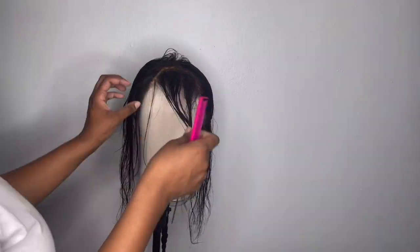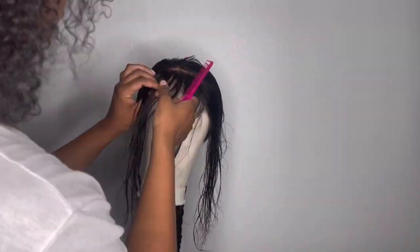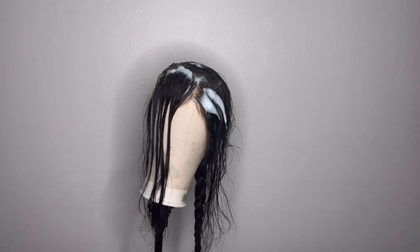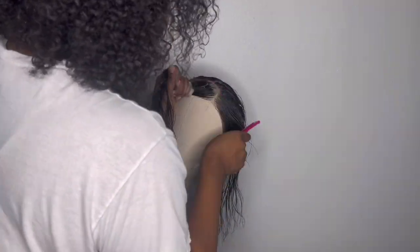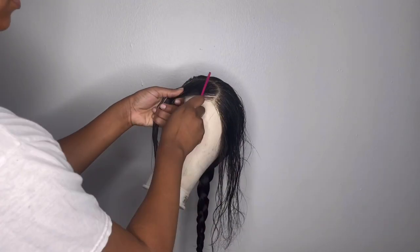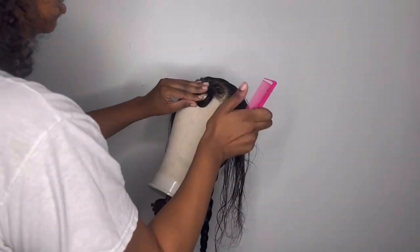What you see me doing here is sectioning the bangs. I am a little bit of a perfectionist, as you can tell. I'm going to add my Nairobi setting mousse, smooth it out, and then put the bangs into a pin curl. After doing that, you're going to see me separate the baby hairs just before smoothing out the ponytail section and clipping that up.